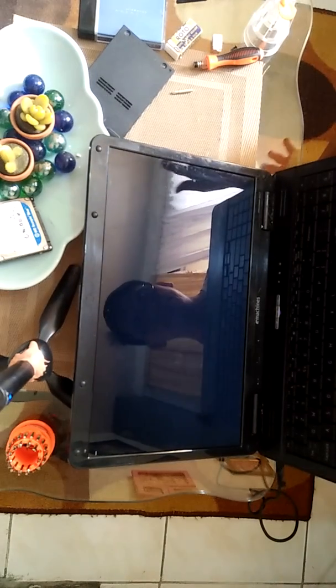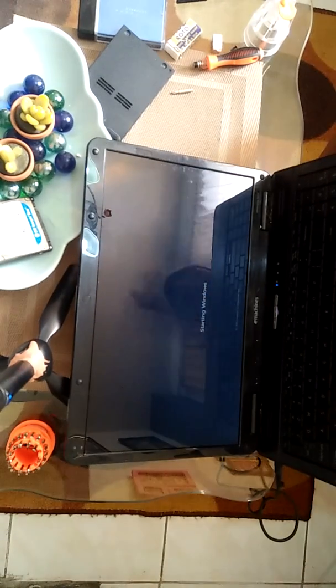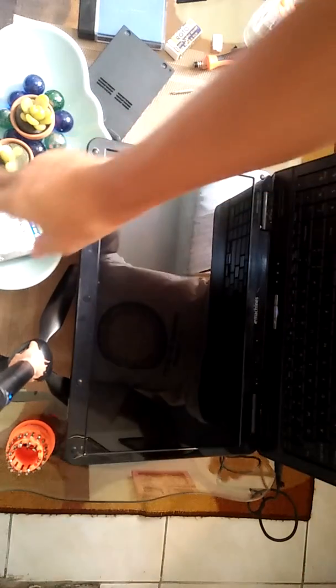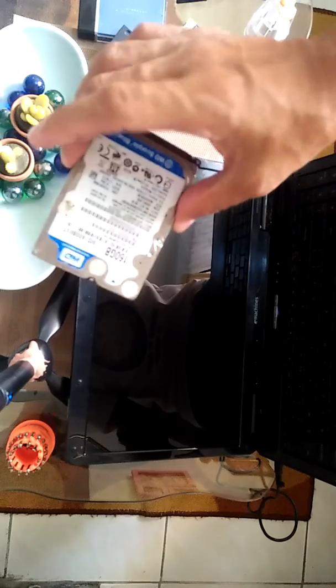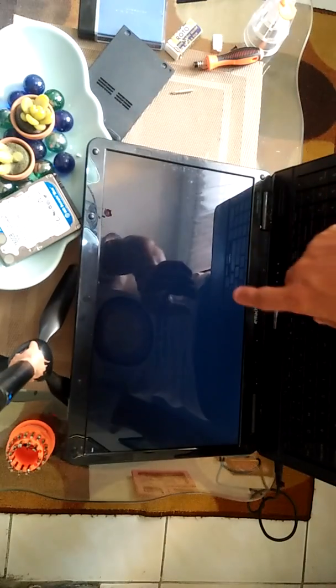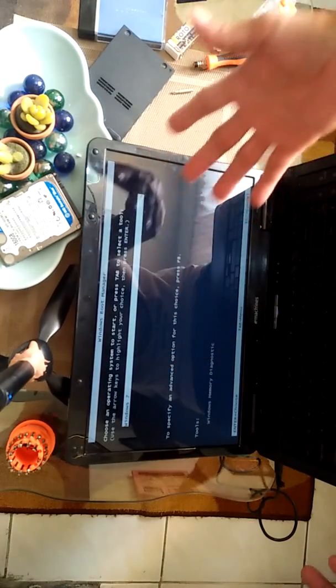We got it! The problem is this one — the hard drive. You can see now there's Windows 7 appearing on screen.